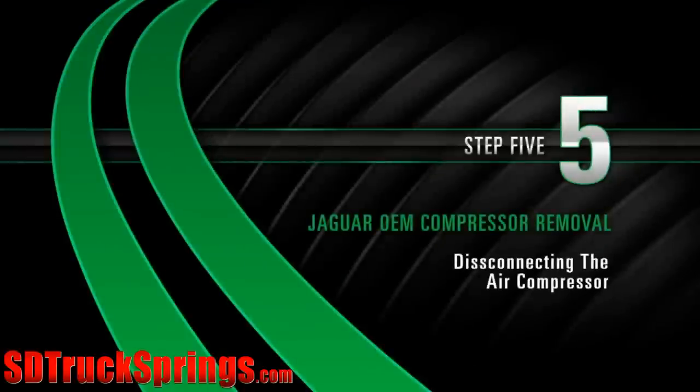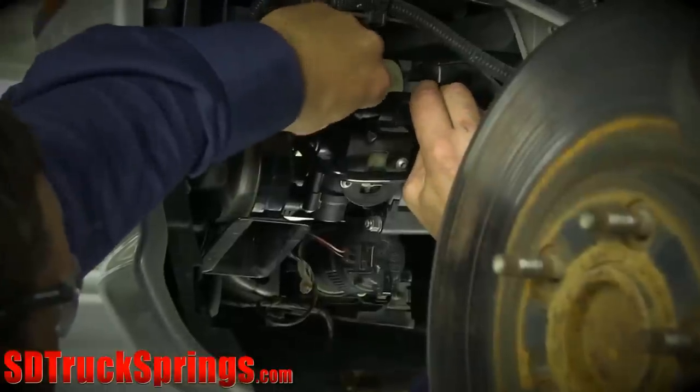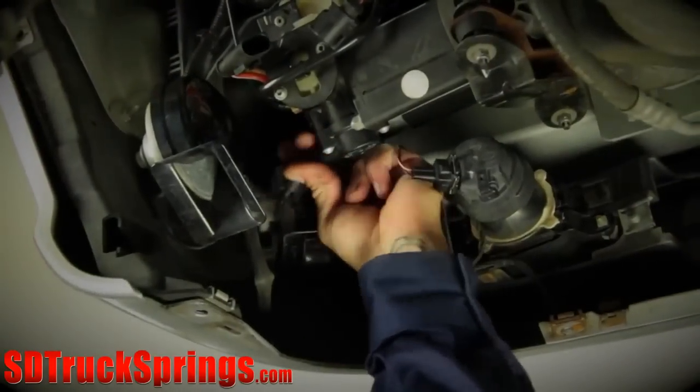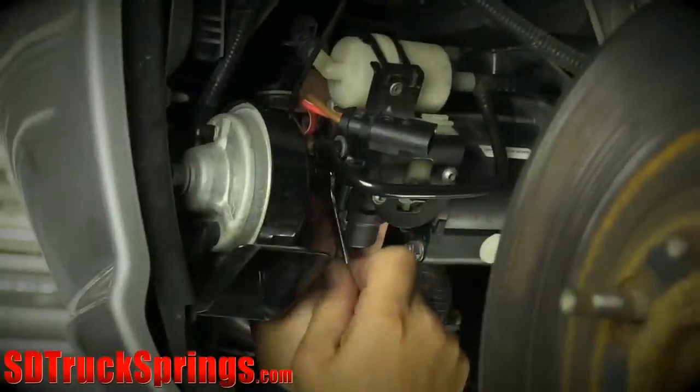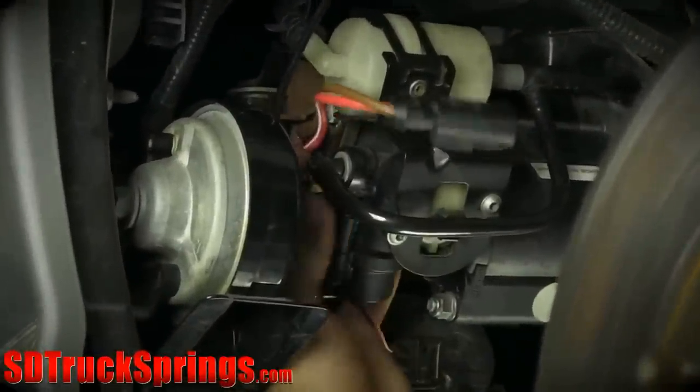Removal Step 5: Disconnecting the Air Compressor. Begin by disconnecting the two electrical connectors from the air compressor. Next, disconnect the air inlet hose and the air outlet tube fitting from the air compressor.